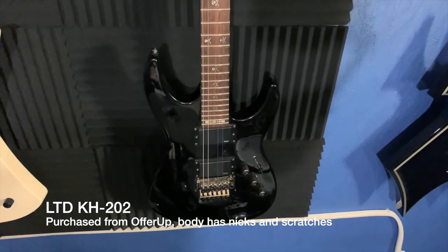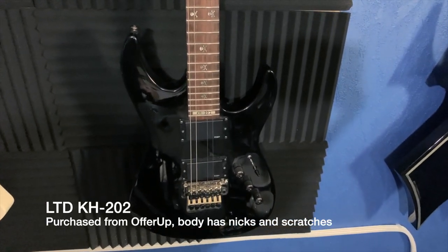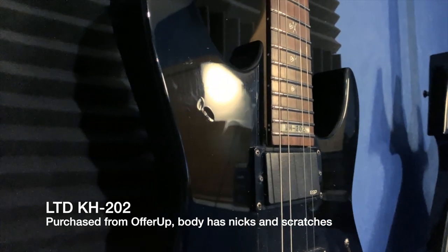The first step is obviously having the guitar. My advice is if you have an older guitar that's beat up, or you're able to get one through Craigslist or OfferUp, that's probably the best way to go if this is your first time vinyl wrapping — that way if you make any mistakes it's not the end of the world. You don't want to attempt this on an expensive guitar and find out you cut too deep and permanently damaged the clear coat. Stick to a cheap guitar if this is your first go-around.